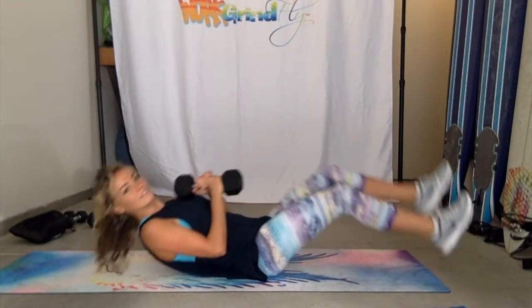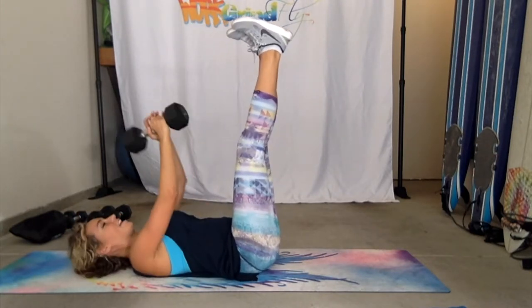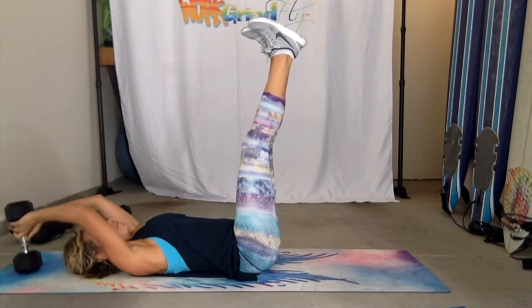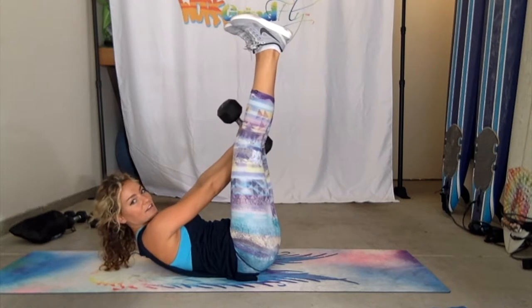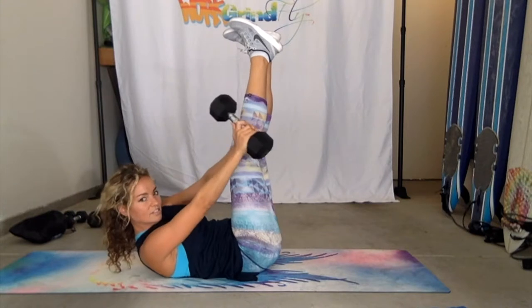I'm going to lie down, keep my legs straight up the whole time, and I'm holding my dumbbell vertically. I touch the ground behind me, and instead of coming straight up, I'm going off to this side, past that left knee, and then I go to the other side.